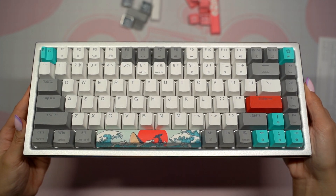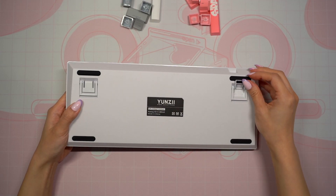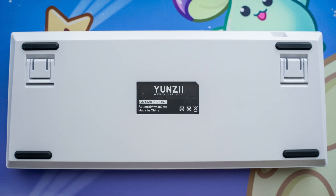Here's how the keyboard looks out of the box. The bottom of the keyboard features two flip-out feet to change the angle of it. I'm really liking the aluminum trim which makes the board much sturdier and gives it a cleaner finish.